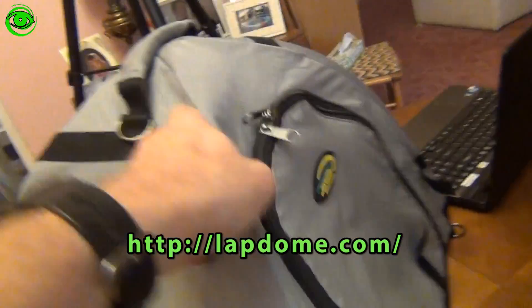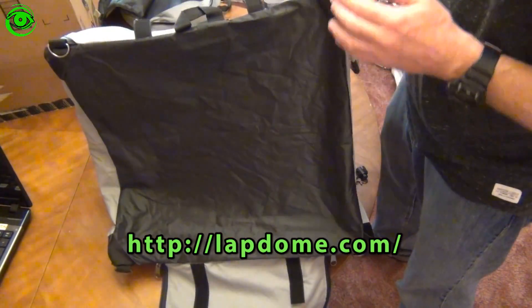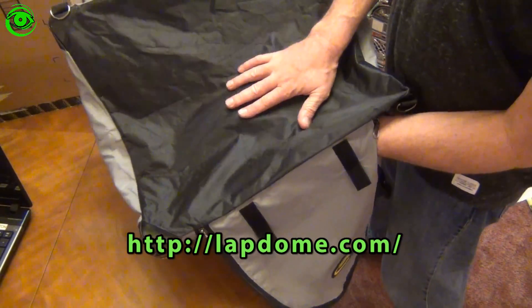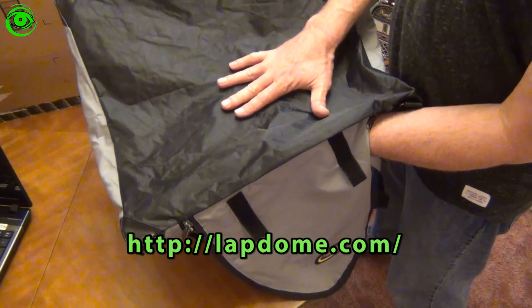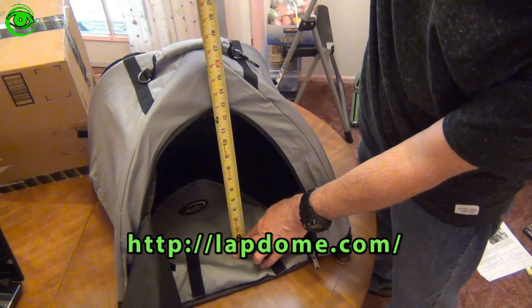It's a very well-made piece — 19 inches across and about 18 inches deep. The material on the bottom is more of a waterproof material, like a tent bottom. The height of the dome is roughly 17 and a half inches.